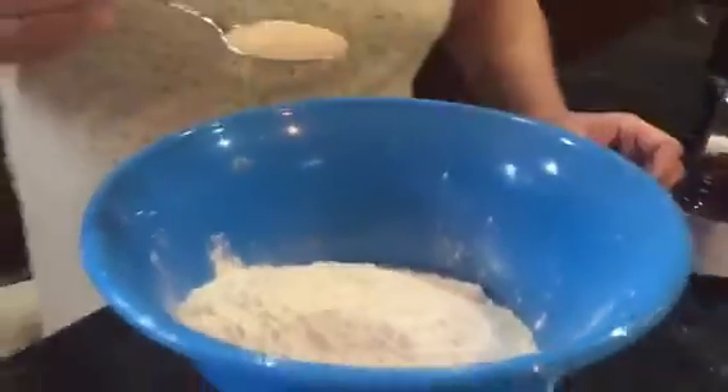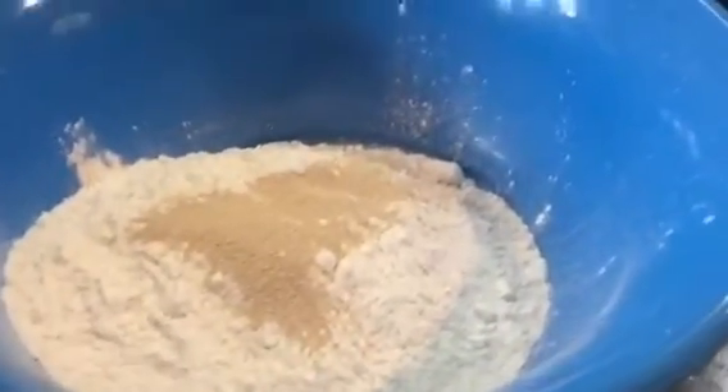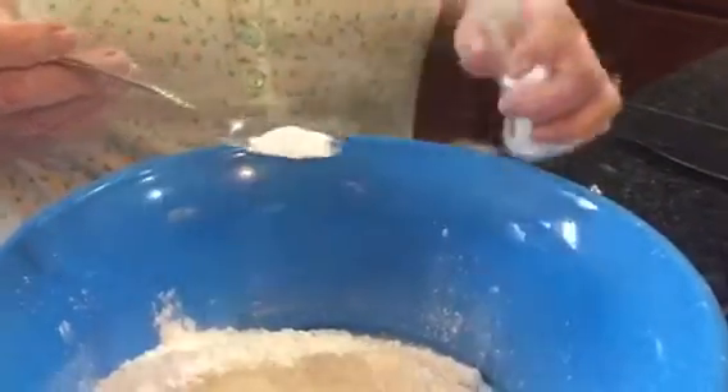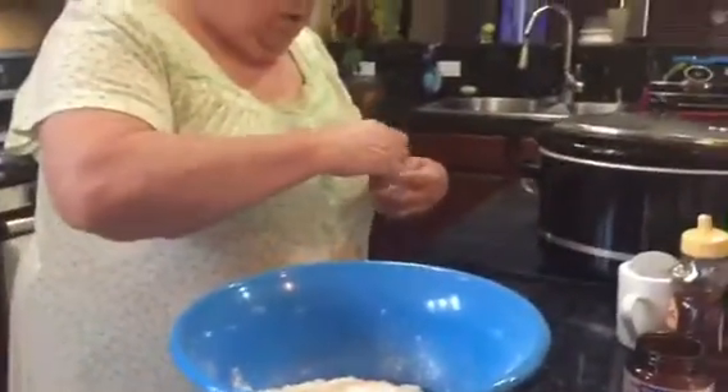Okay, what's in there? Flour. Okay, tablespoon yeast. How much flour do you think that is? Like three cups? Two cups? Okay, two cups of flour. Okay, salt. I'd probably add the powdered sugar.